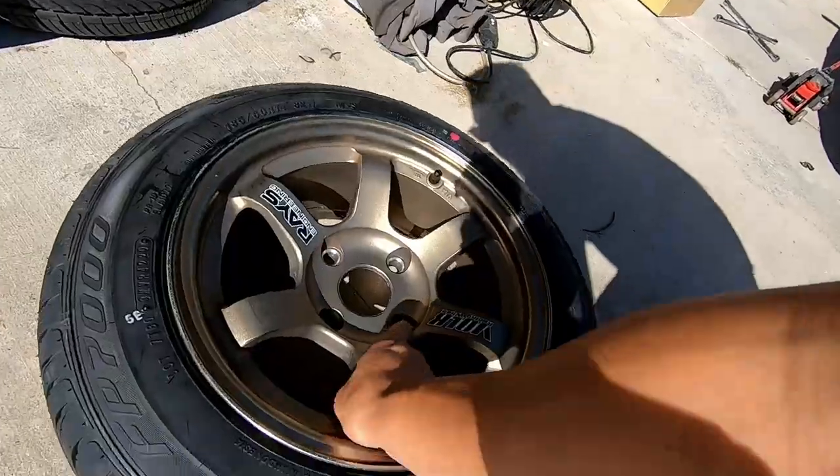You live and learn. I need to find a tire shop that actually cares about wheels. I'm actually thinking about buying a tire changer and balancer for myself — it's about $2,500 — because I feel like the only person who's going to care about your wheels is yourself. With so many cars and tires I'm always changing, I think that's going to be a worthwhile investment for the future.